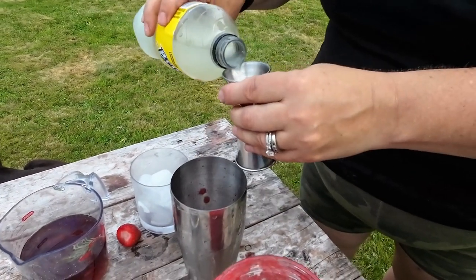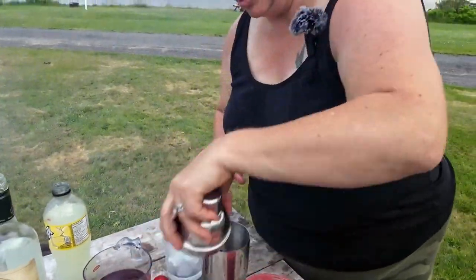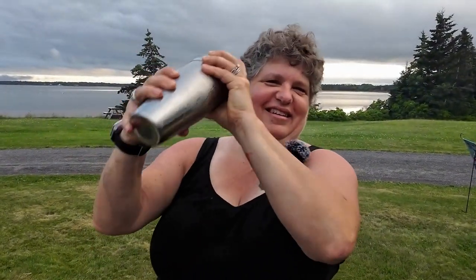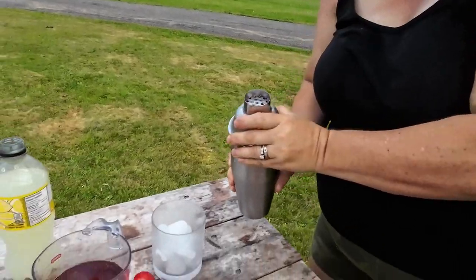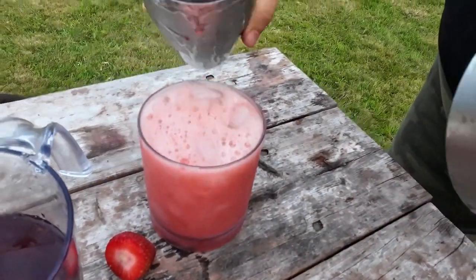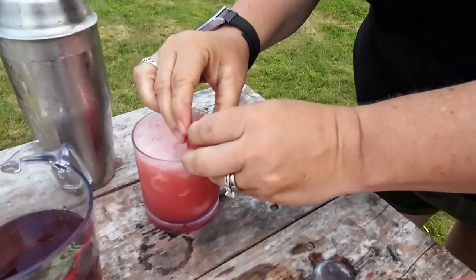I'm going to put a little splash more in there. And then you just shake it up over ice and pour in a glass over ice. Garnish with a little strawberry.